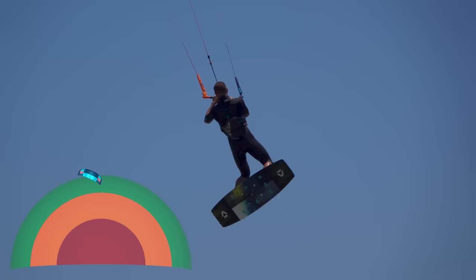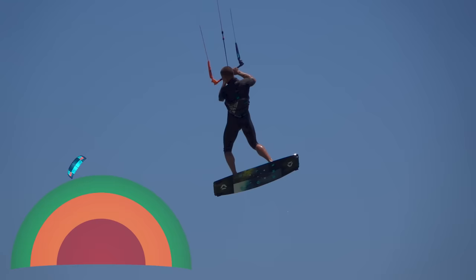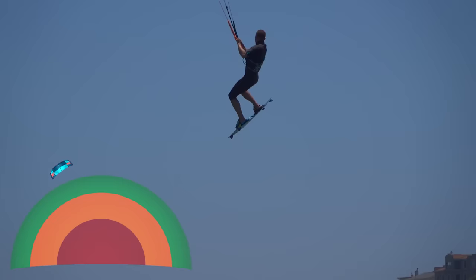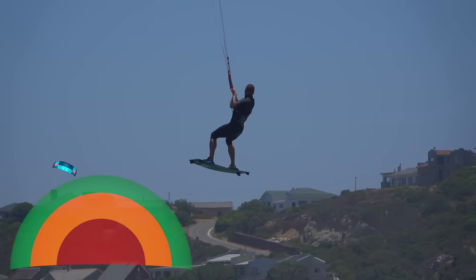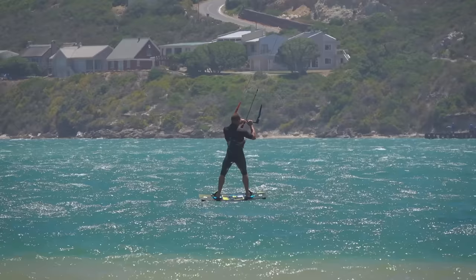As you descend, keep your eye on the approaching water. About 4 meters before landing, steer the kite with the back hand. Then, a meter or two before landing, dive the kite with the front hand across 12. You should feel extra lift and then start moving downwind quickly. Point the board downwind, touch down with the tail first and bend your knees to absorb the impact. Make sure to steer the kite back up before it dives too low.